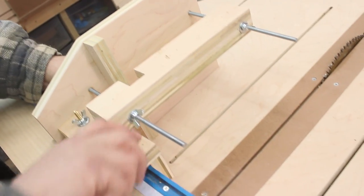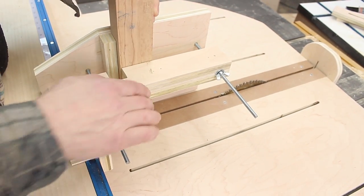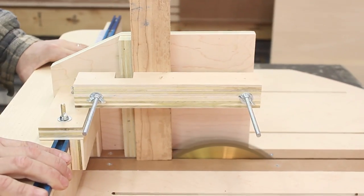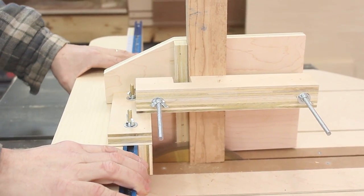You slide it onto the fence and lock it in place at whatever distance from the blade you want to make your cut. The workpiece is kept perpendicular to the table by a little fence while you clamp it down. Because the whole thing rides on a sled, you don't have to worry about your workpiece shifting as you push it through the blade. A lot of tenon jigs suffer from that problem because the end of the workpiece drags across the top of the table, so it's not a problem with this setup.